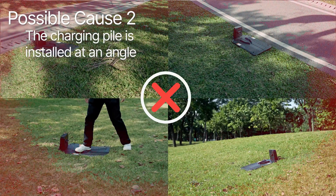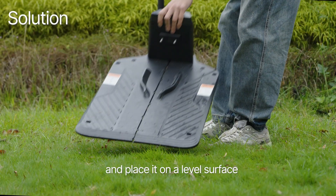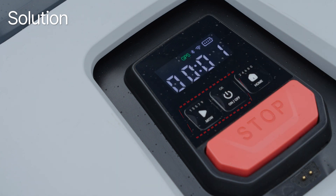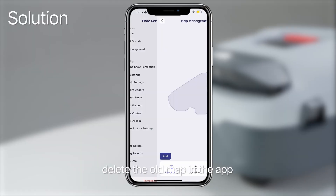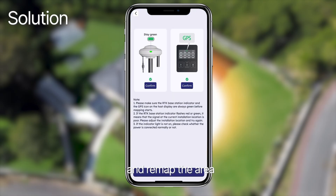Possible cause 2: the charging pile is installed at an angle. Solution: adjust the base station position and place it on a level surface. Press MO and OK to clear the error and resume work. If the base station has been moved, place Genie back on the station, delete the old map in the app, and remap the area.